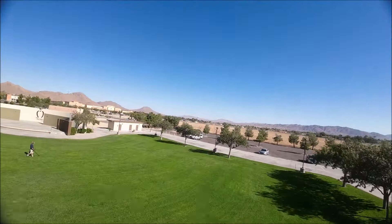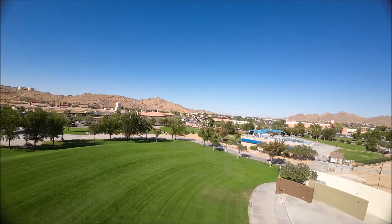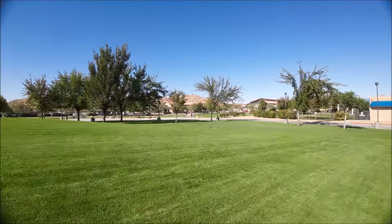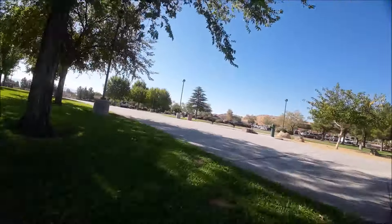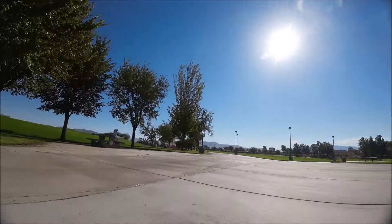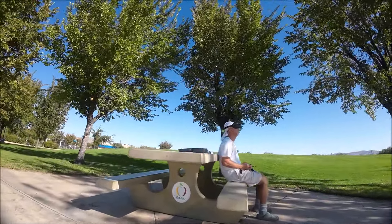Nice and smooth — you can go up high, come down low, and get nice cinematic shots. Really smooth. We're getting about three minutes with the 550 milliamp 3S battery.